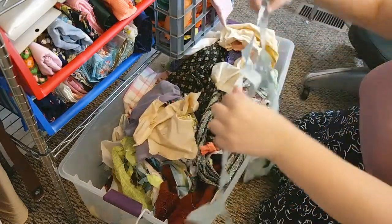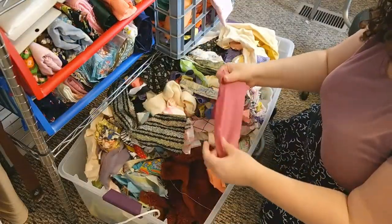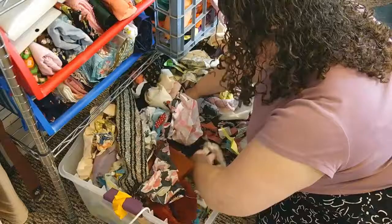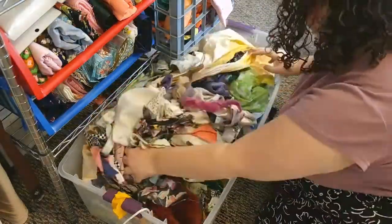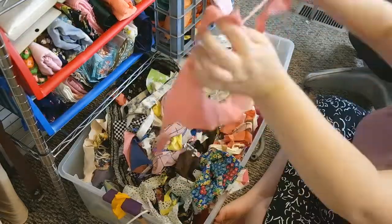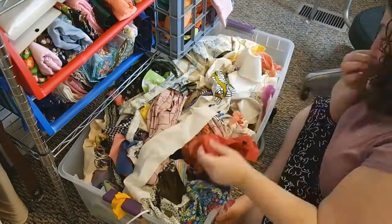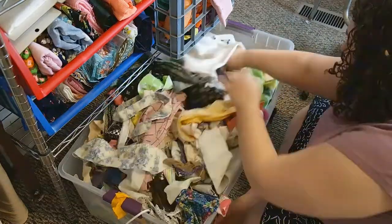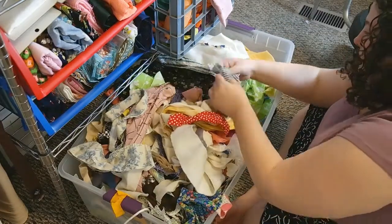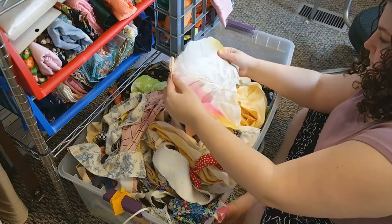I have this huge scrap bin that I keep underneath all of my fabric. It's just where I throw off-cuts and remaining odd-shaped fabric that's really not great to store folded up because it's so small or strangely shaped. I save all of that fabric in this bin and start off making these collage shirts by going through what I have.